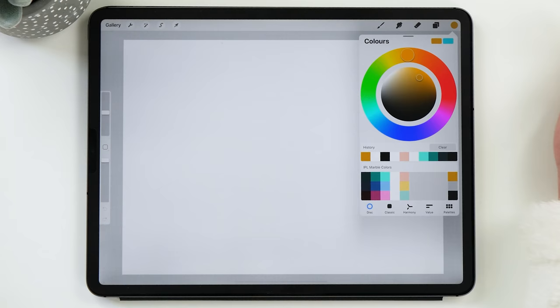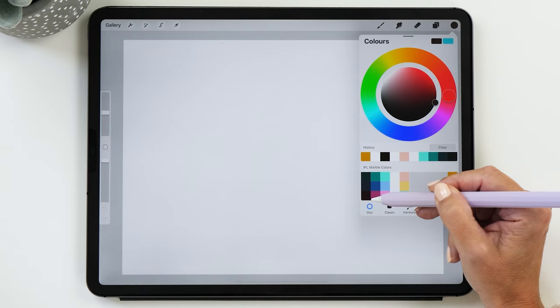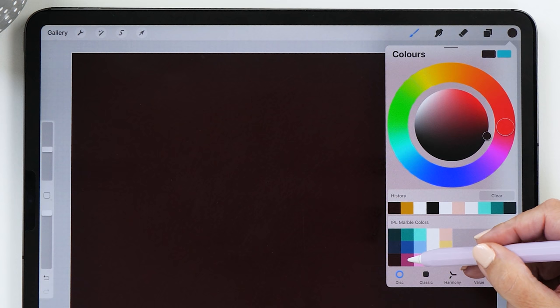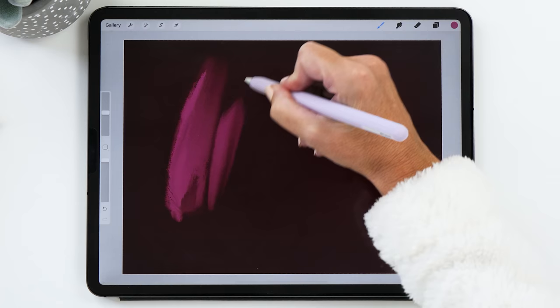The brush set also comes with a color palette called Marble Colors. We are going to start by selecting the deepest red color and fill the layer. I always like working from the darkest color to the lightest. This red is almost black — a very dark shade of burgundy. Then we're going to create a new layer, choose the second lightest red, and with the wet marble brush set to about 26%, draw in some streaks.